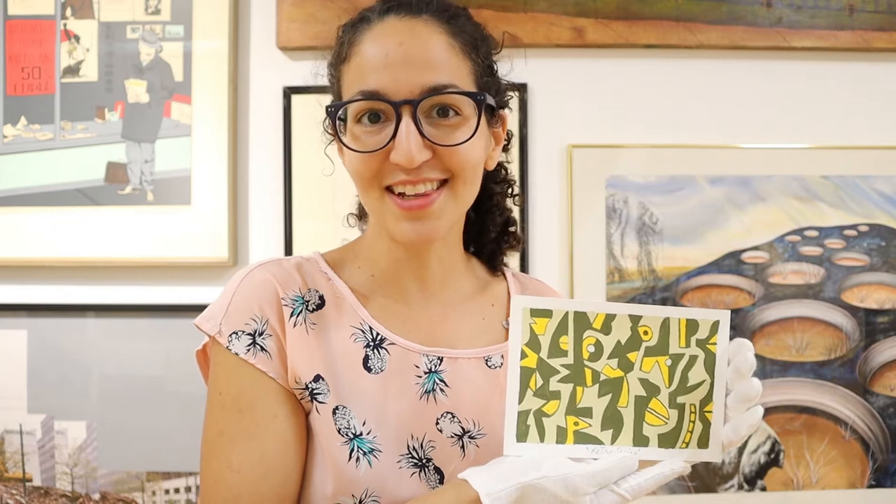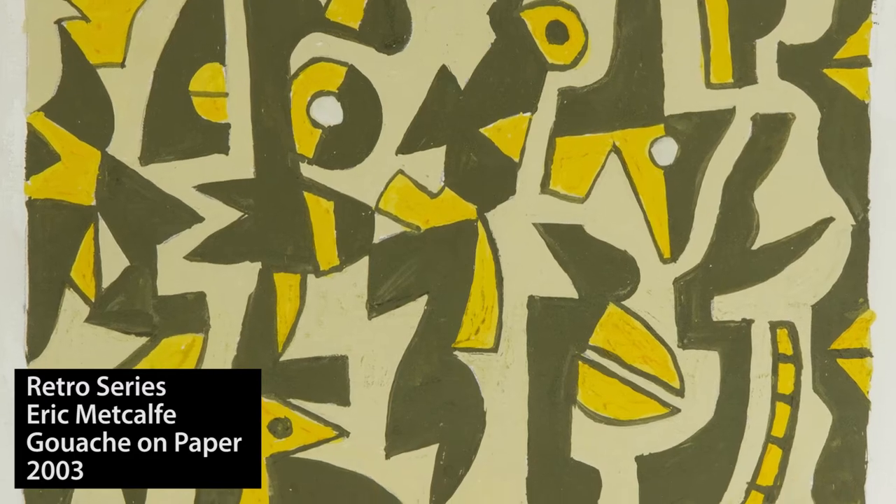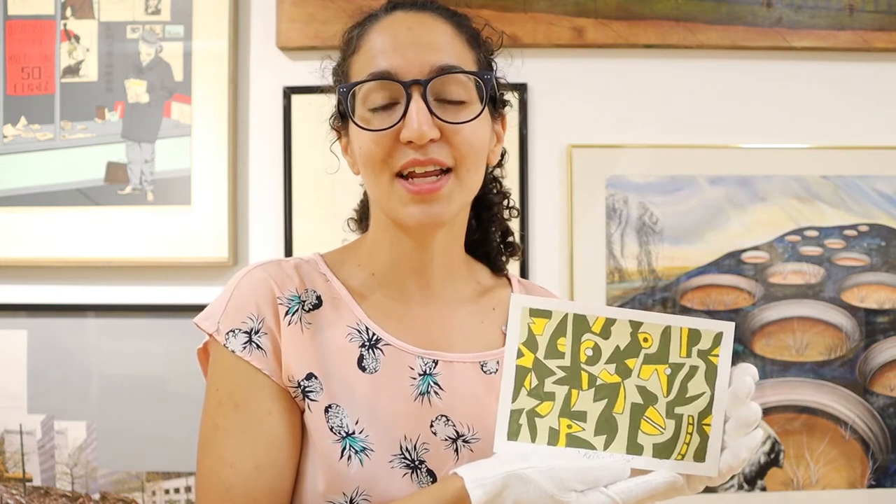The piece of art from our permanent collection that's inspired me today is this small painting by artist Eric Metcalfe. It's called Retro Series. Eric Metcalfe is one of the original founders of the Western Front Society in 1973, a place created by artists where they could explore and create new art forms.